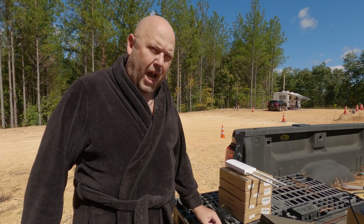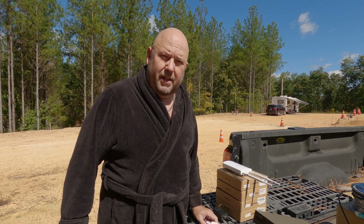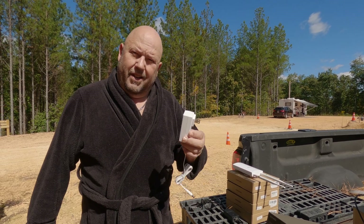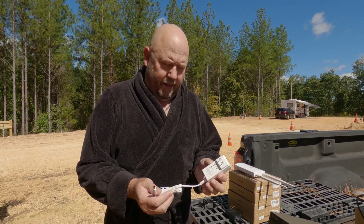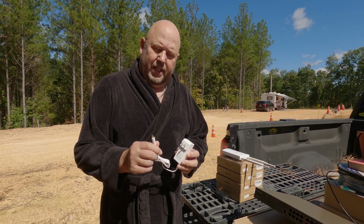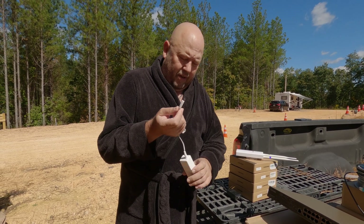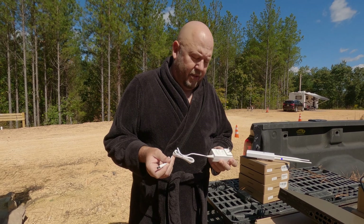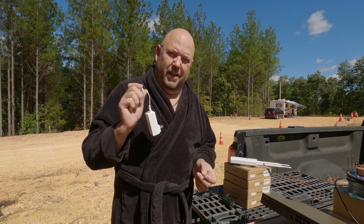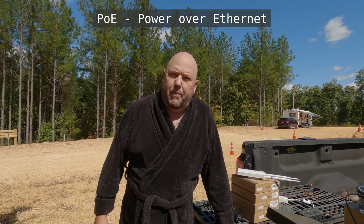Today we're going to talk a lot about power. One of the challenges of running network equipment is having power available where all your devices have to go. Everyone is familiar with this type of device — a wall transformer. You plug it into 110 volts and it gives you DC out that you would plug into devices throughout your house. This is pretty much the most common way to power internet devices. But we're not going to use this at all in our implementation. Instead, we're using what's called PoE, which stands for power over ethernet.